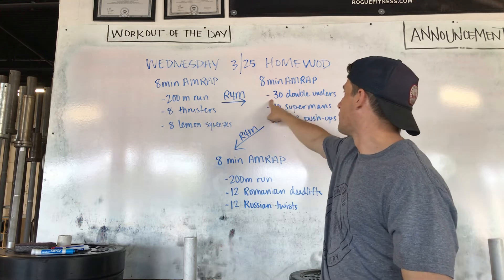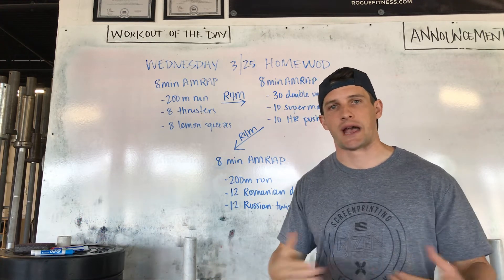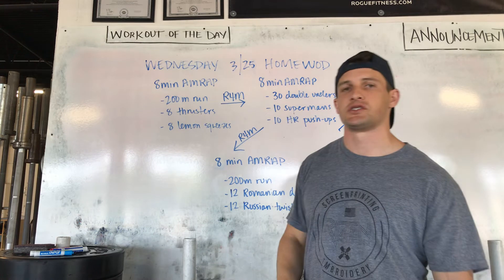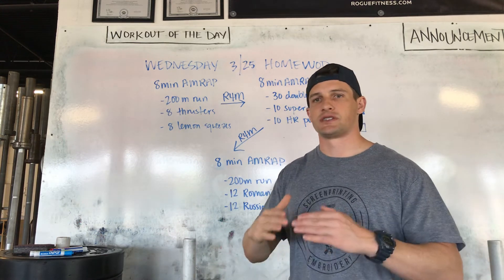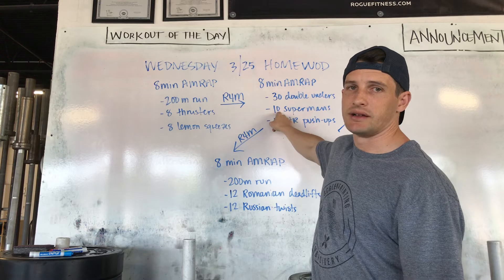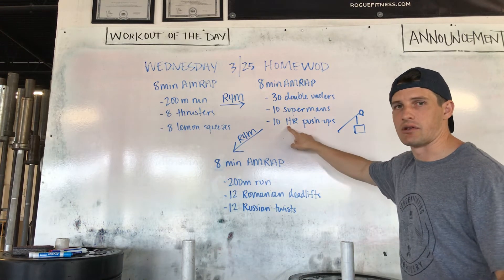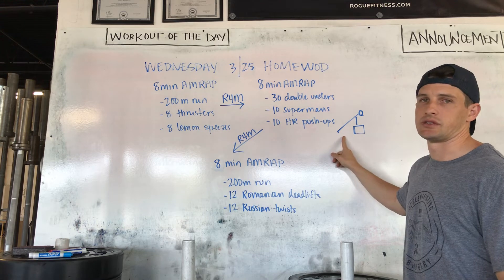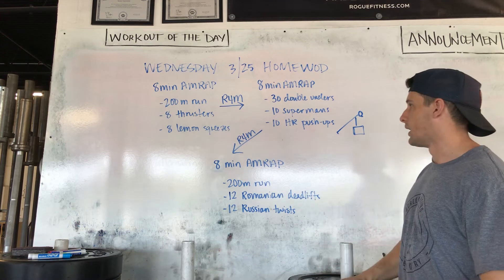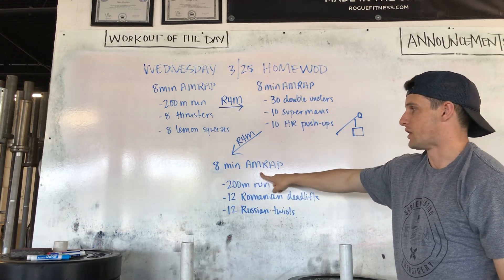Four minutes of rest. Then 30 double unders — scale this by doing 60 single unders, or scale that by doing 30 lateral hops. Once you're done with your double unders or whatever you're doing, 10 supermans. Essentially you're laying face down on the floor, squeezing your butt, bringing your front and your back off the floor. I'll link a video so you guys have an idea of what you should be doing. Then 10 hand-release push-ups. If you can't do a hand-release push-up, elevate — that's the best way to scale a push-up. Just elevate yourself up, full range of motion, touch your chest to whatever you're elevating onto. Then four minutes of rest into our last AMRAP.